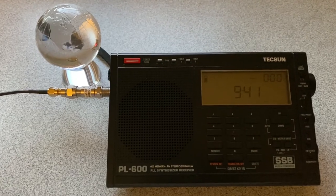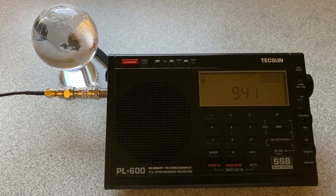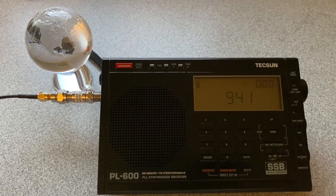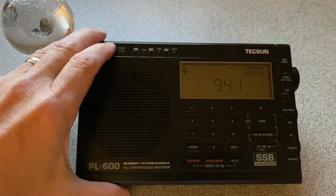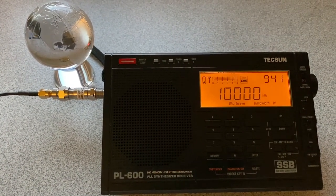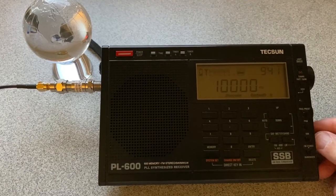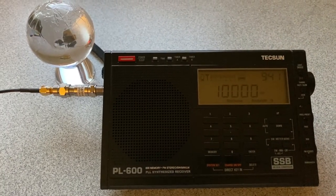Let's listen without the filter first. I have it connected to my NFED 4010 multiband antenna directly. Let's turn it on — 10 megahertz, WWV. You can hear tons of overloading.